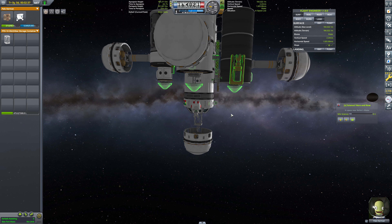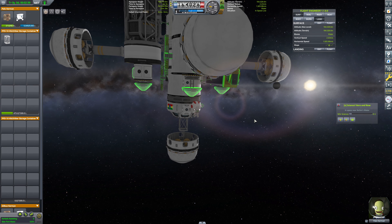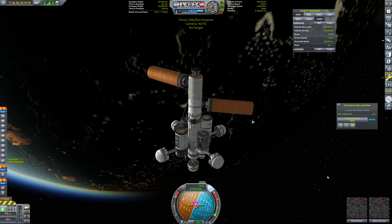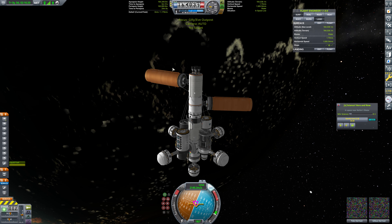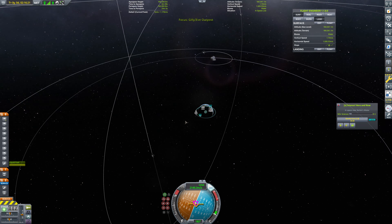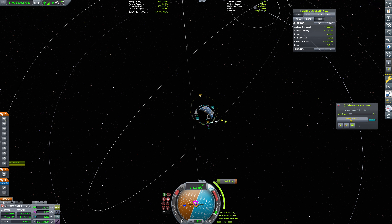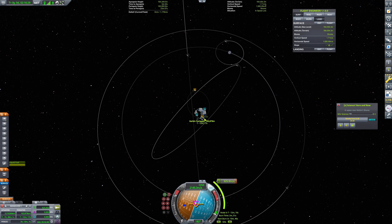We'll detach these as they empty. We're not going to empty them one at a time — we're going to have to empty them uniformly to try to maintain our mass being in the center. It's not perfectly going to be centered, but something along those lines. So from here, we are going to get a gravity assist around the moon.